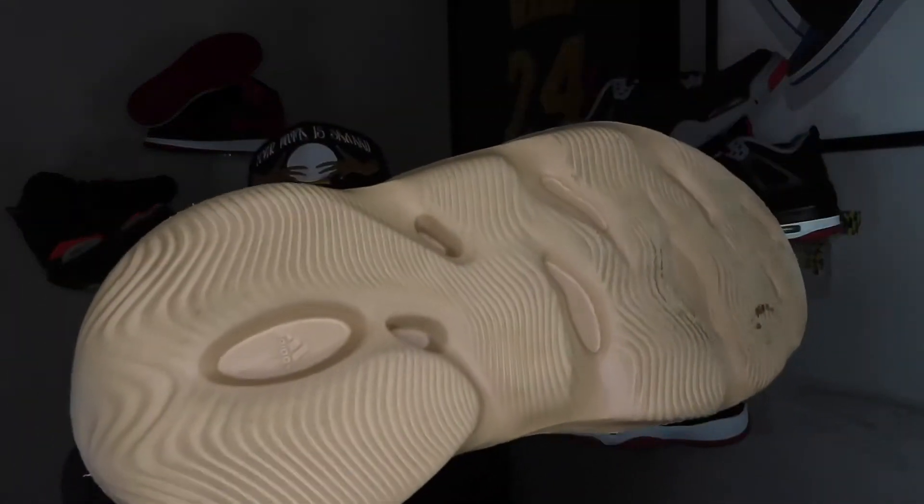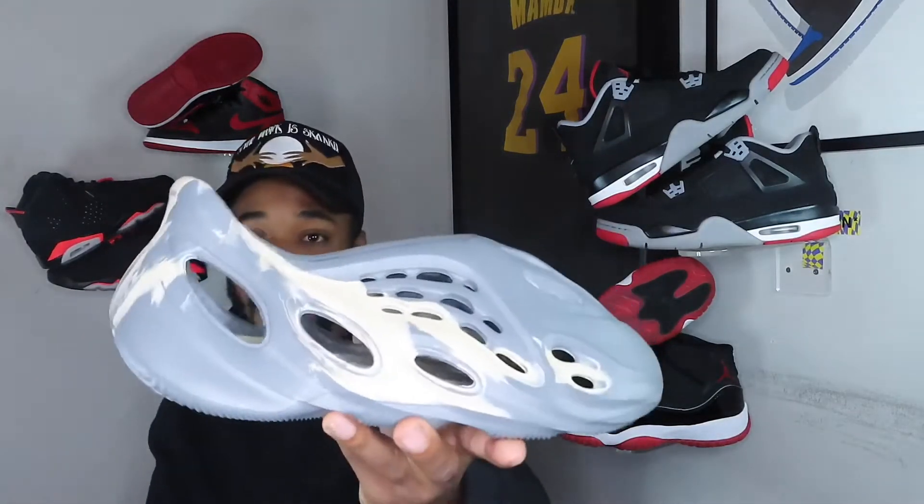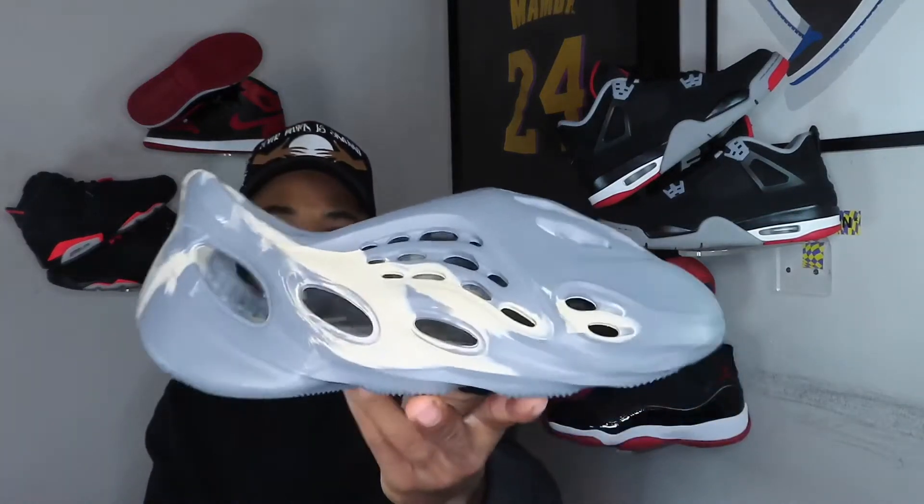These have a lot of wear on them — you can see the wear and tear. I wear these pretty much every time I go somewhere. It doesn't matter if I'm going to a sneaker event or whatever, I'm putting these on. This is all I've been wearing since I got these, no cap. And then you have this one — this is actually my top three colorway in the foam runners, the MX Moon Gray.